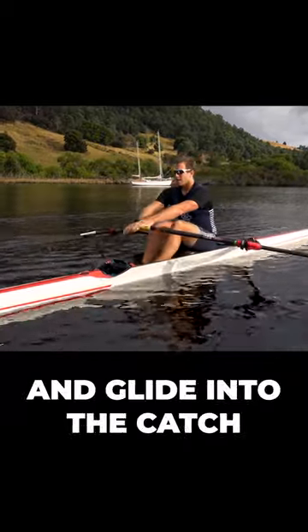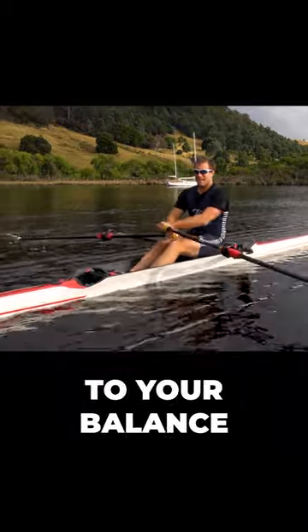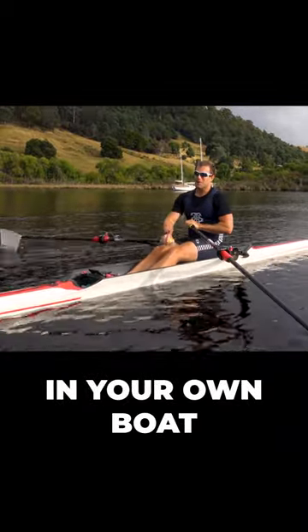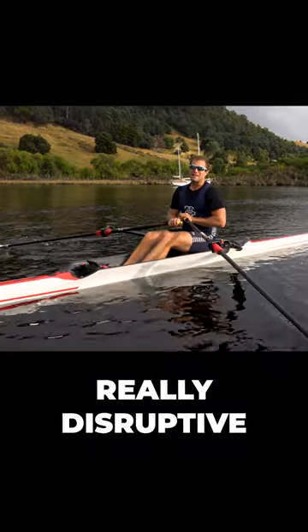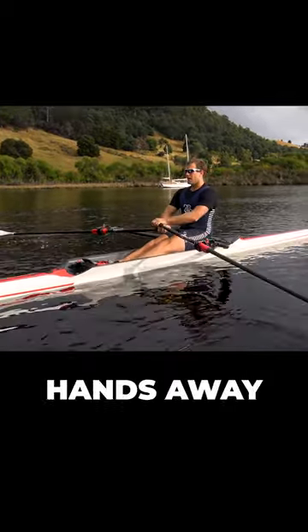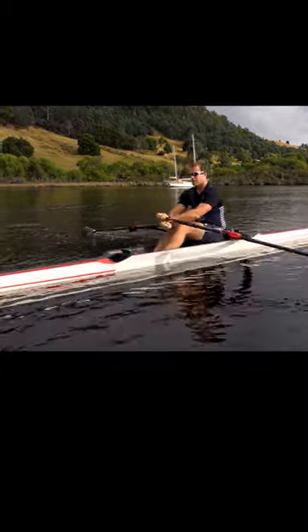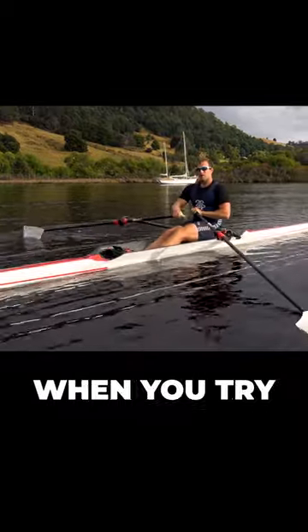Think: sit tall, brace, hands away, and glide into the catch. You don't want to be moving around like this — it can be very upsetting to your balance in your own single, and it can be really disruptive in a crew boat. Tap down, hands away, and forward — no wobbling.